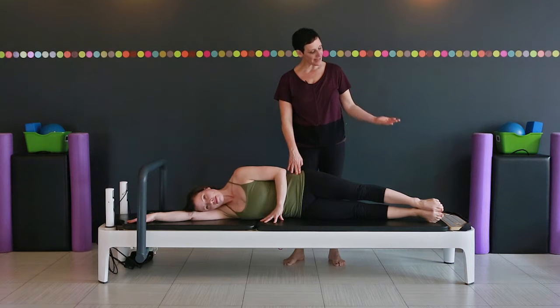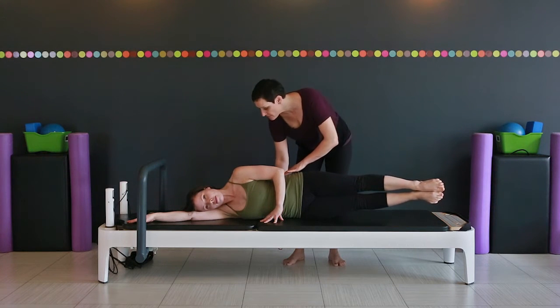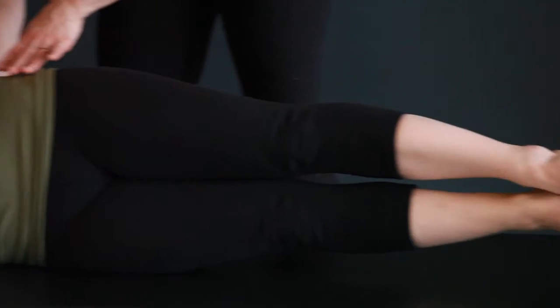She's going to start with just a simple leg lift. One leg comes up, the bottom leg comes up to join. Feel those abs squeezing. And down you go. Try it again — top leg, bottom leg squeezes in and down.